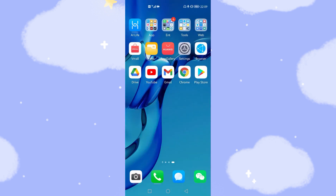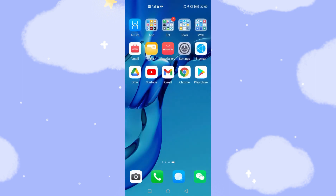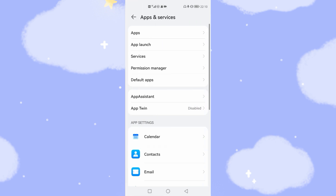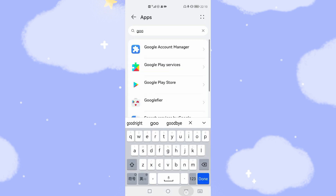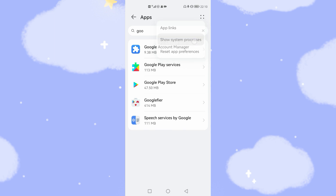Now my phone has rebooted. Double-check that your Wi-Fi is switched off and your data connection is also switched off. Then go back to Settings, App and Services, then Apps. Search 'GOO' again, tap the four-dot menu, and select Show System Process.